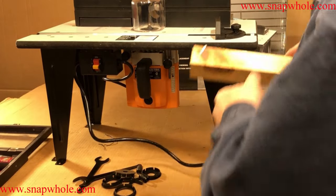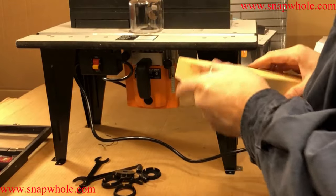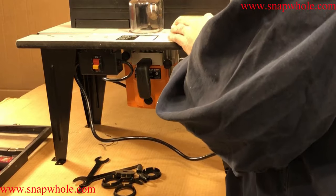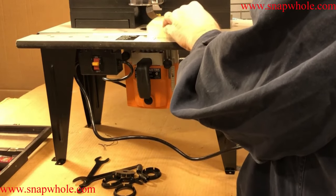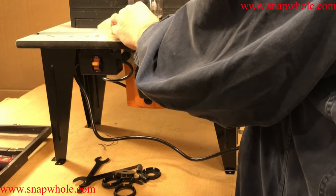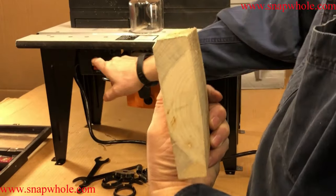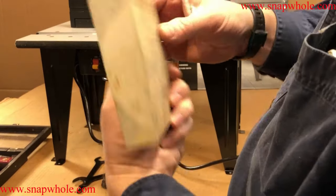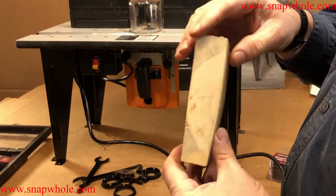While we're here, let's just do a test cut. Set that to barely engaged — I'm just going to round the corner off the edge of this. I'll turn it on... And that did okay, exactly what it's supposed to do.